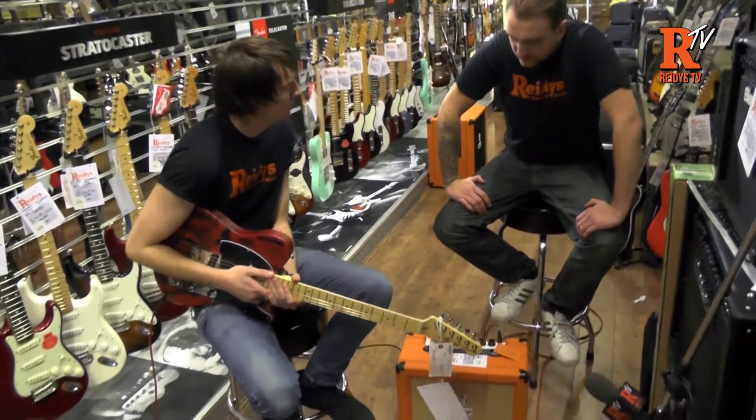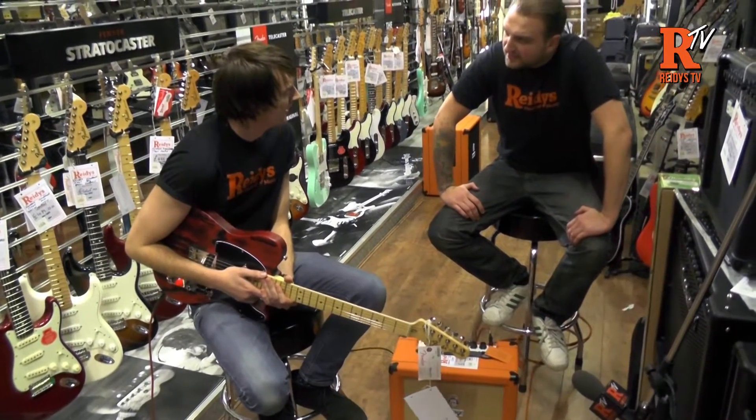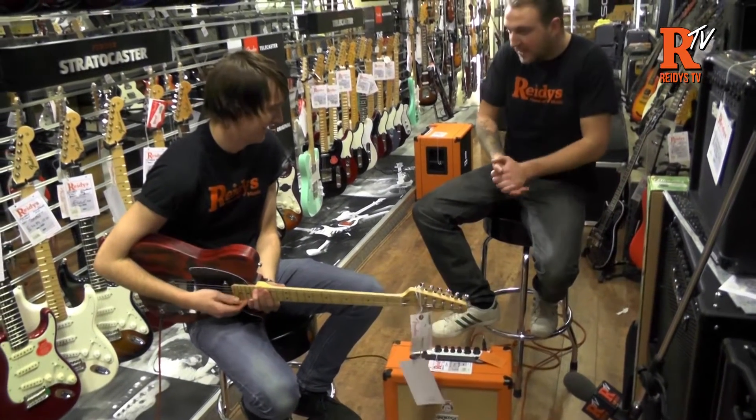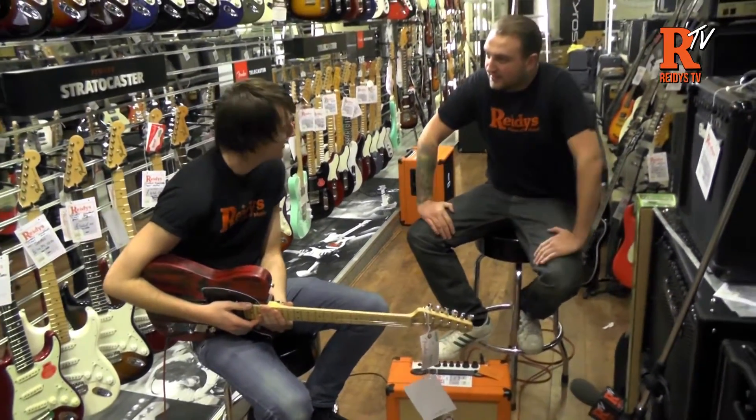So how much extra are they compared to the old ones? Not a great deal, just a tuppence. It's not too bad, is it? Well, how does it sound? Give it a whirl, let's see how it sounds.